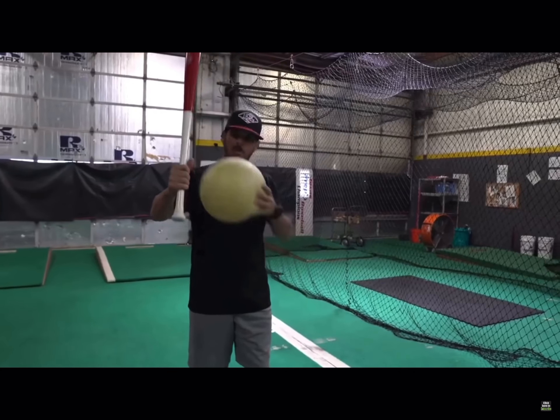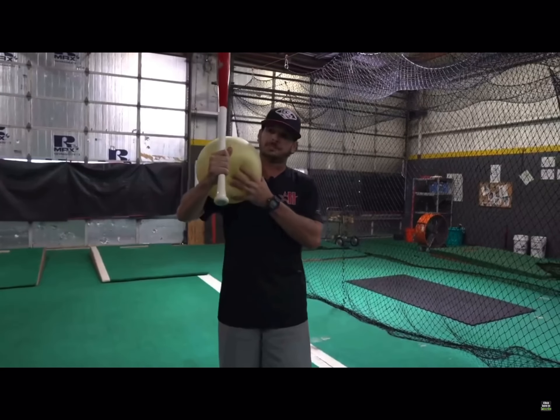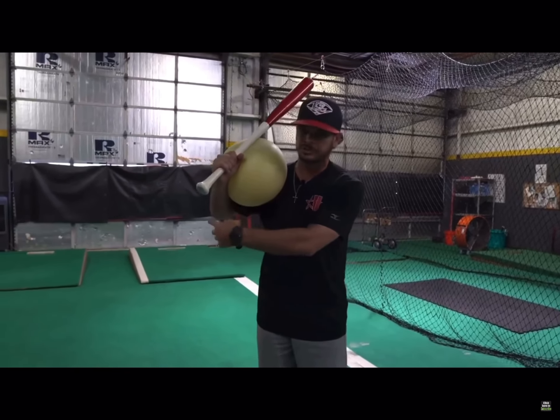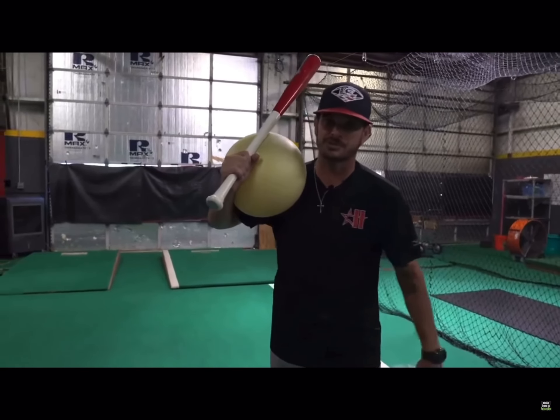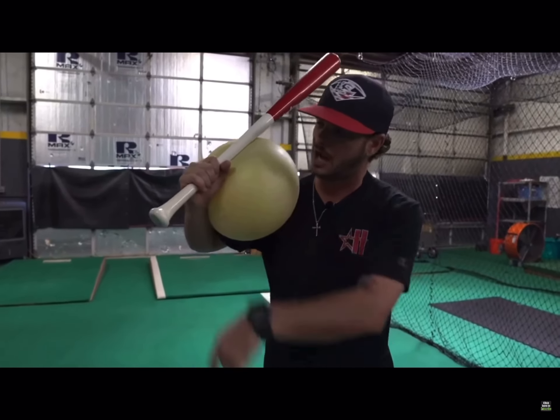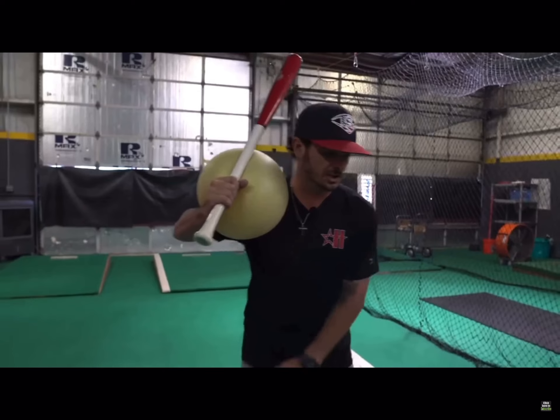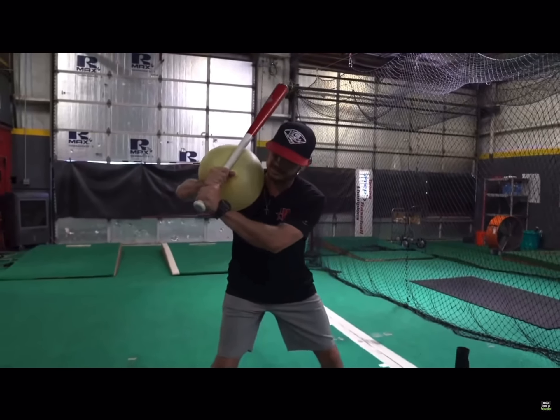For the next one, we're just going to prop this up on the back side, and this is going to allow us to really feel the proper position of not only the knob direction, but kind of this rear arm in our launch position. So if we take this right in here and work through the turn.